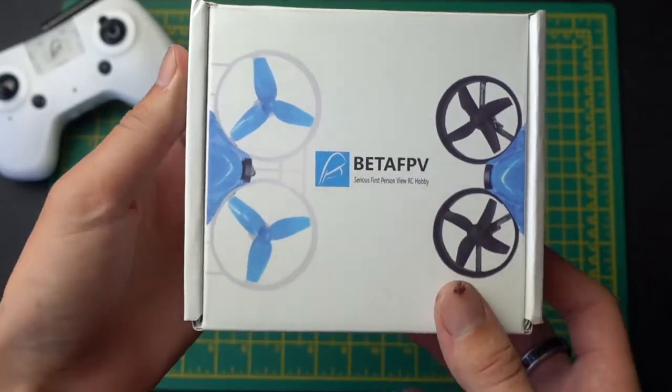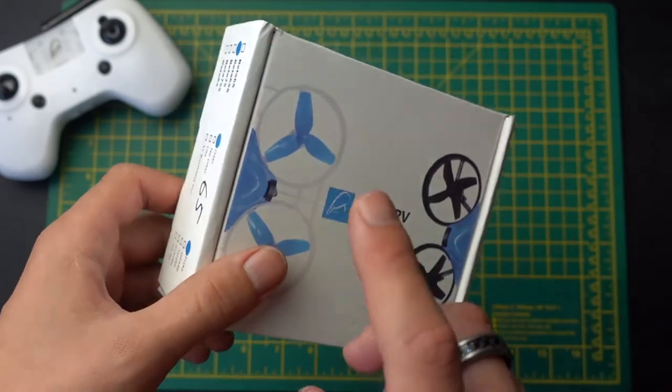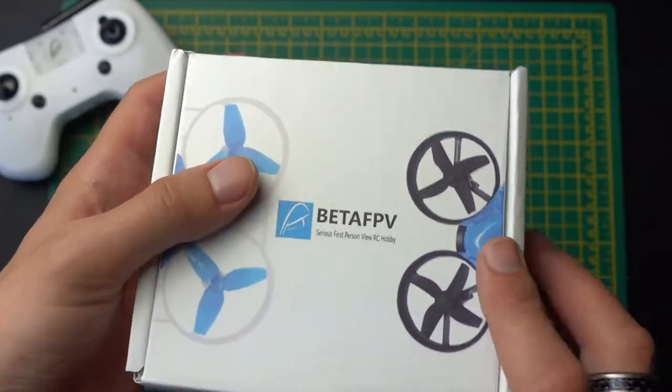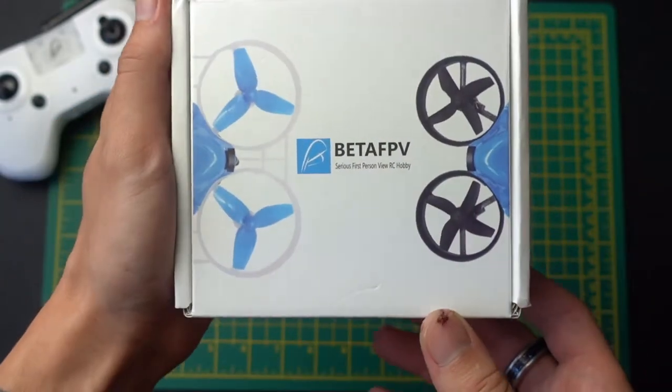This drone is the perfect one for flying indoors. A few months ago I would have suggested getting the Red Balls drone, but if you're first getting into this and have any experience with flying whatsoever, I would highly suggest upgrading to the BetaFPV 65.